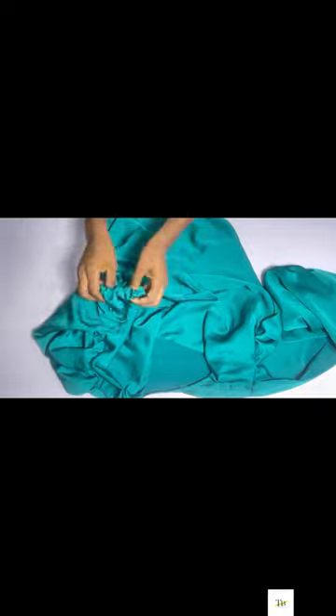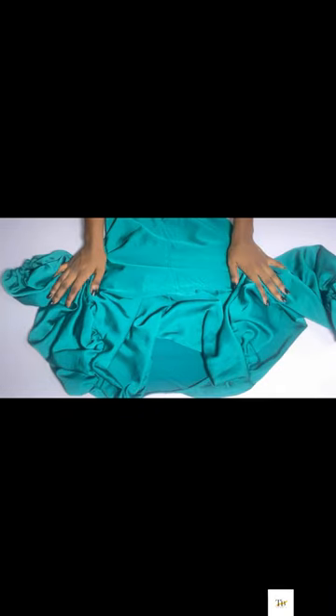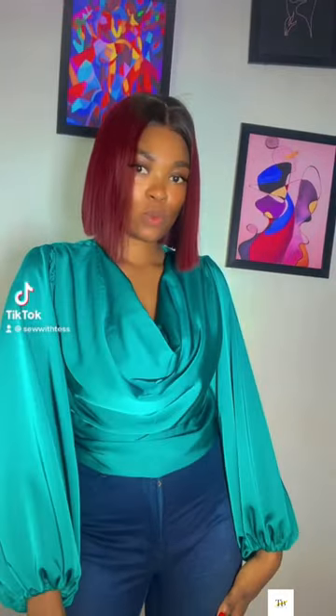Next I added elastic on my boat sleeve and shaped my top — and this is the final result! I love this top, as you can see I'm dancing. Hope this tutorial was helpful. Please like, share, and subscribe to my channel for more videos — I'll see you guys in the next class. Bye!